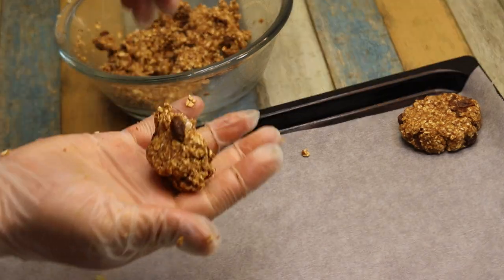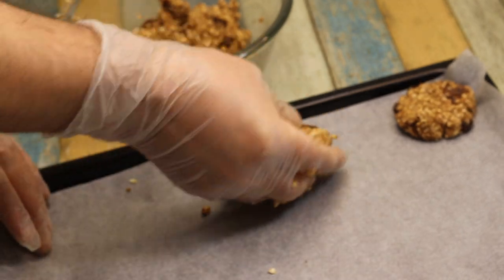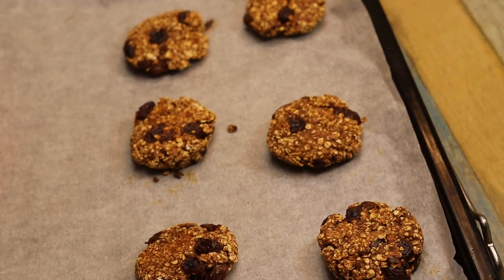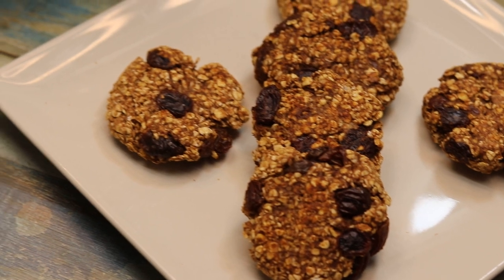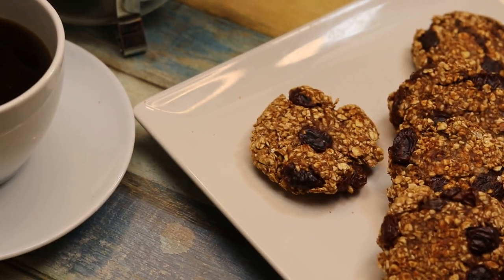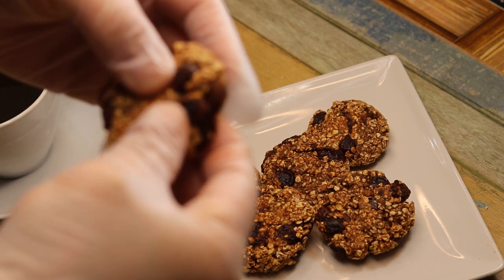بنشعل الفرن على درجة حرارة مئتين درجة مئوية. تقريباً بياخد عشر دقائق، أكتر شي خمسة عشر دقيقة. وهيك أصبح جاهز. كتير هو روعة وسريع جداً. والطعام كتير روعة. (Preheat the oven to 200 degrees Celsius. It takes about 10 minutes, maximum 15 minutes. And it's ready. It's wonderful and very quick. And the food is amazing.)